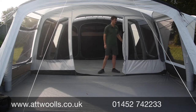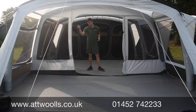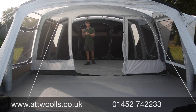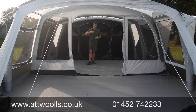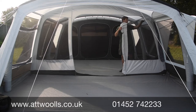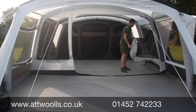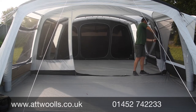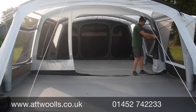The divisional door in here is a solid panel in the middle with mesh to left and right, and curtains on either side. When you're dining inside at night with the light on you can leave the front awning door open for airflow and bugs are kept out by the fly mesh. Alternatively, if you want a bigger space you can roll the divisional door back and blend into one big open area — like a dance floor.